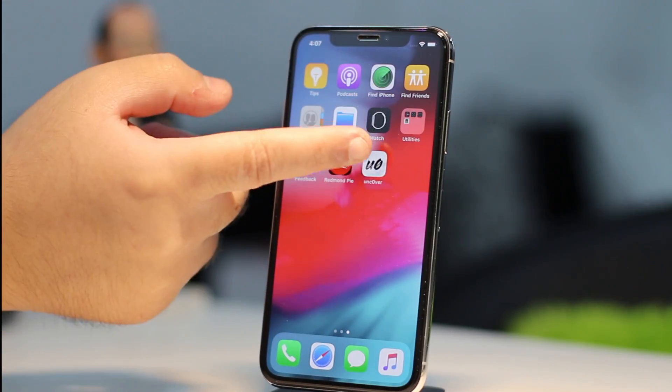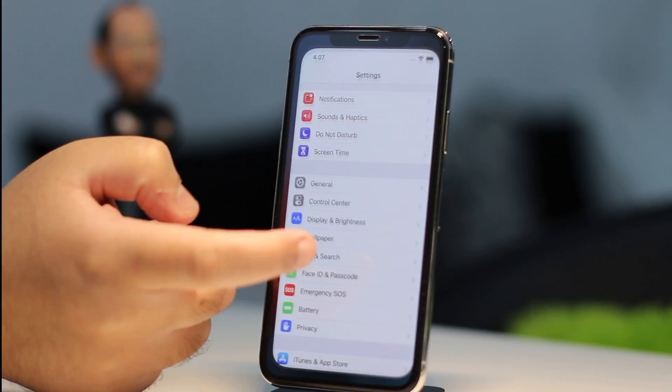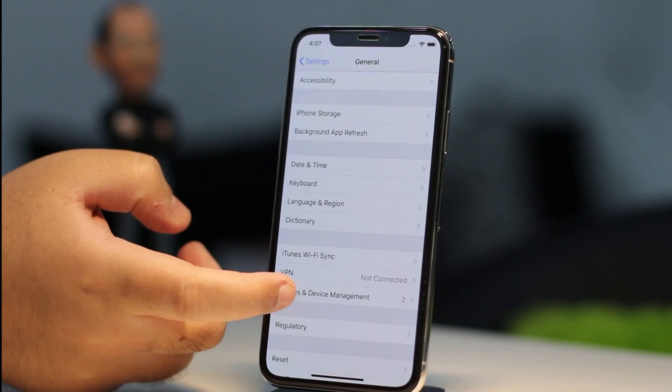Once the app is sideloaded, first head over to Settings, General, Profiles and Device Management, and tap on Trust and then Trust again.